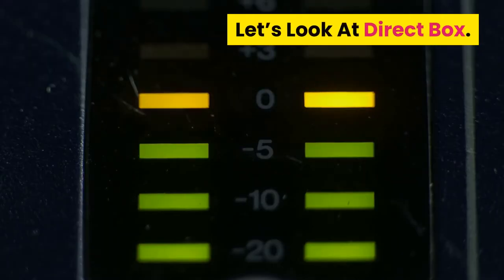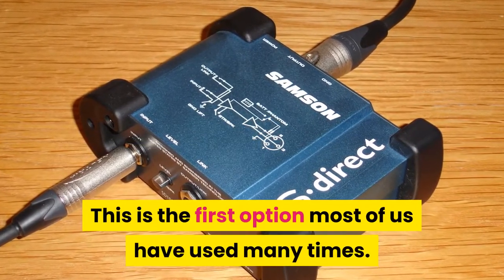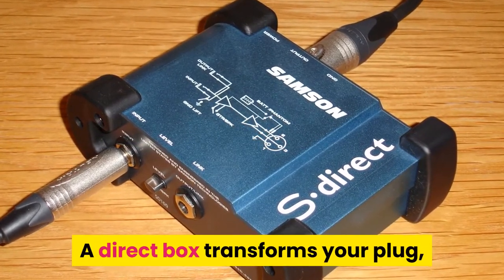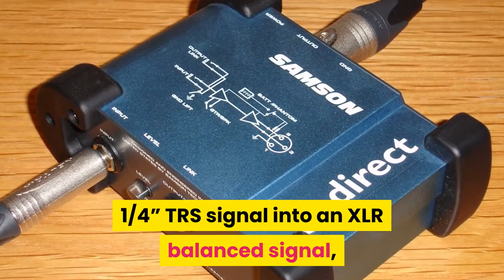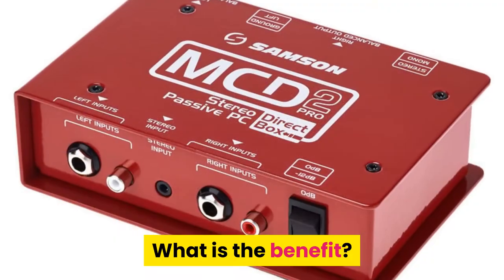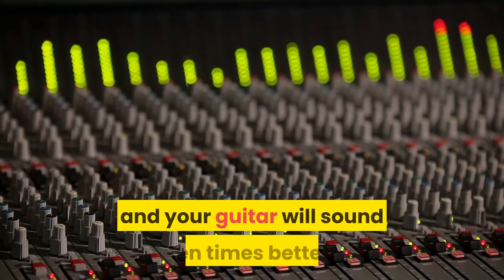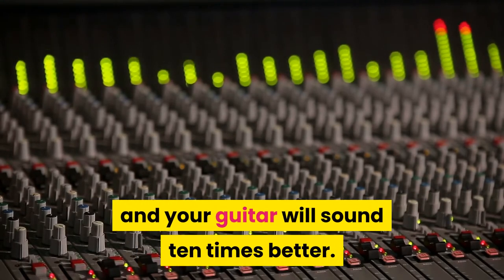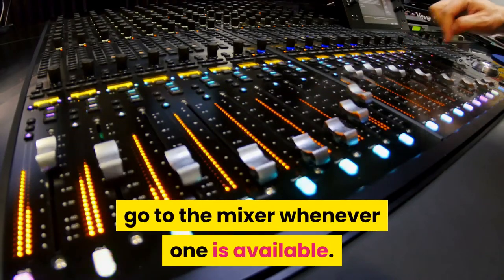Let's look at the Direct Box. A direct box transforms your 1/4 TRS signal into an XLR balanced signal that then goes all the way into the mixer. The benefit is that you don't lose any signal on the way to the mixer, and your guitar will sound ten times better. You can and should use a direct box to go to the mixer whenever one is available.